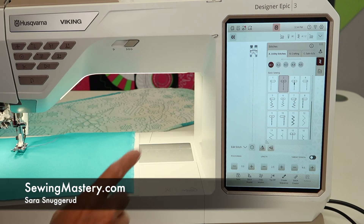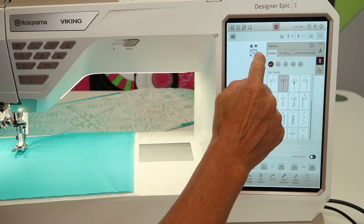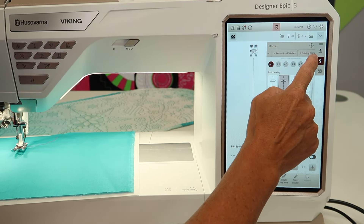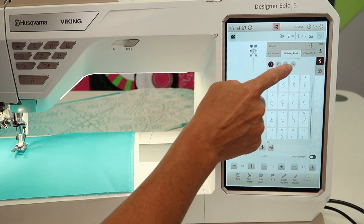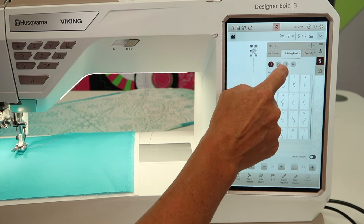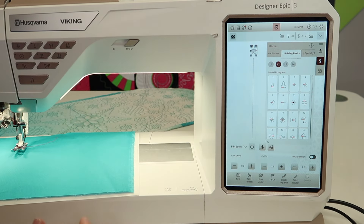Guided pictograms is a brand new function on the Husqvarna Viking Epic 3. First, we need to find menu I, so go ahead and scroll across the top until you find the building blocks menu. You're going to find that there's actually four categories. The first one is motif builder, but number two is the guided pictograms.